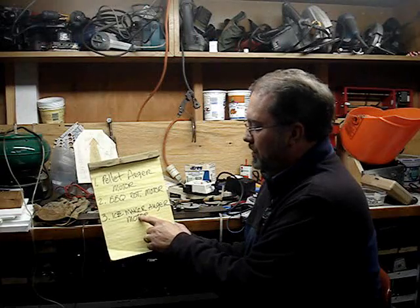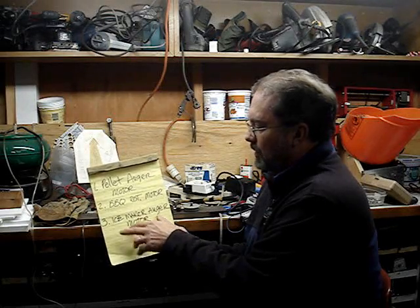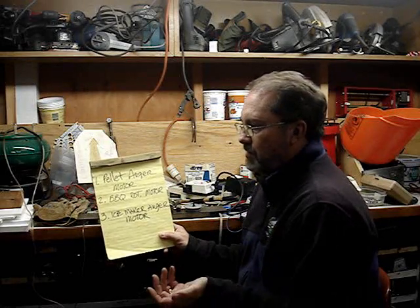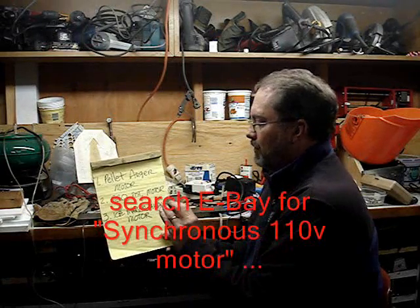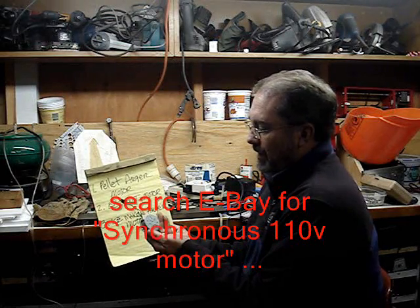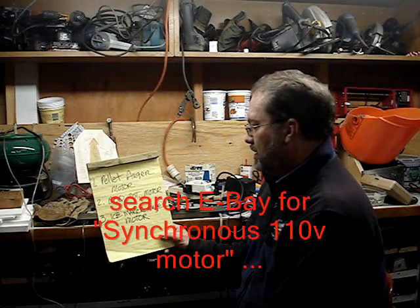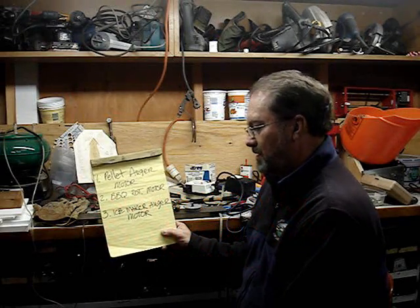The ice maker motor is my number one option overall, but to get the exact motor with the exact speed, it really came down to the barbecue motor. If you look on eBay for these pancake motors, you might find one with significant torque or amperage to do the job — and you can get them for $5 to $15 with free shipping. They're easy 110-volt motors, and you'll see how that integrates into the hopper and how it operates. That's my recommendation — adding this on at the end so you aren't confused, and we'll see you at the next video. Thanks.